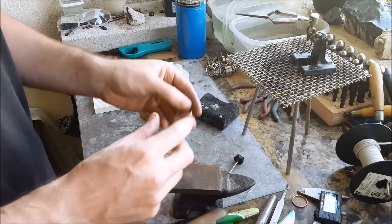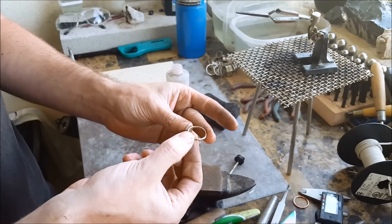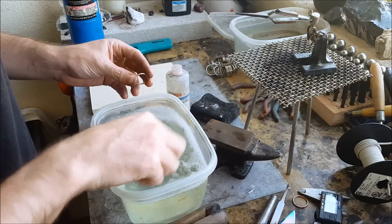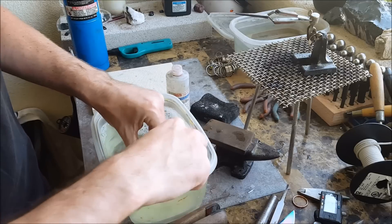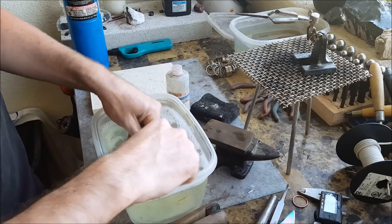Alright, it's all nice and hot now — throw it in the water and it should be good. See, now it has all this buffing compound stuck all over it. We're going to get that off with the scrub brush and some soapy water.